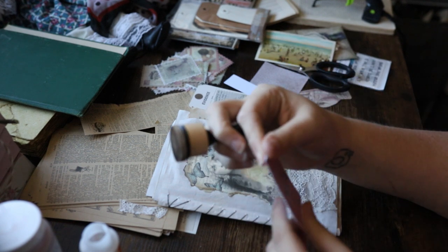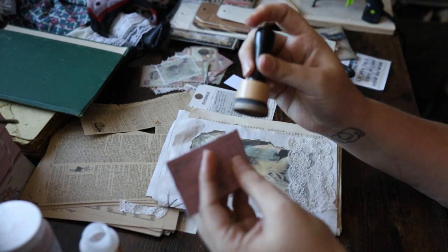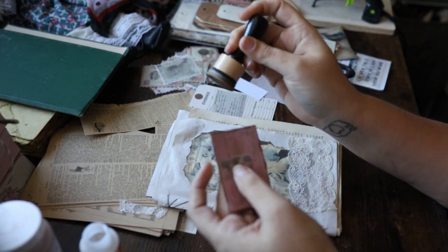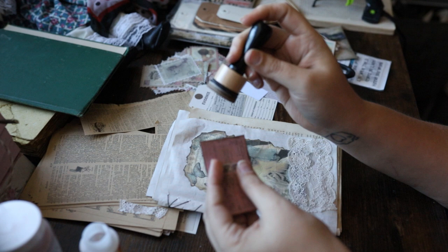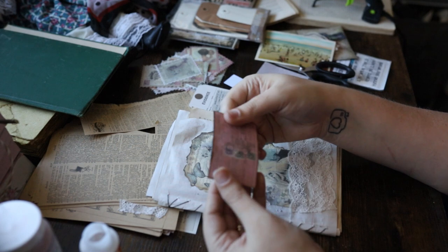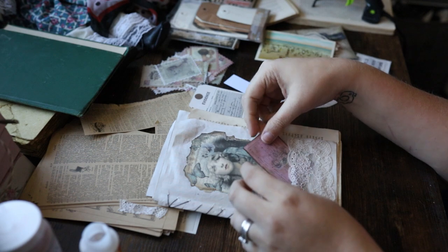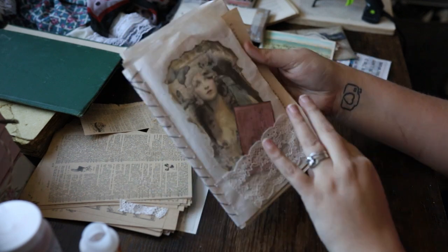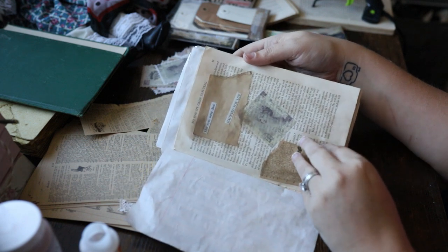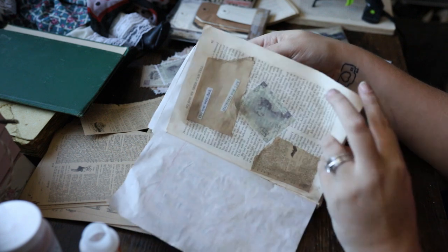I became quite obsessed with Tim Holtz products when the pandemic first hit and we were working from home — that was probably my favorite crafting thing, just using his products to create cool vintage-looking things. I dusted these off and want to bring them to life again. Just a basic little card here — a very vintage-looking tag — I took some ink, dirtied it up, and stuck it in the pocket.